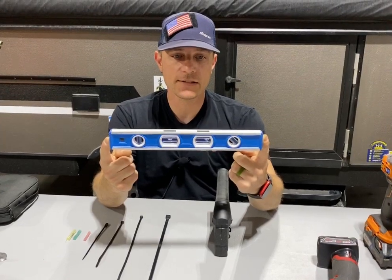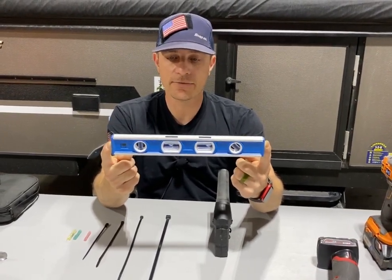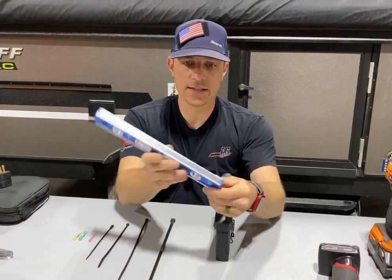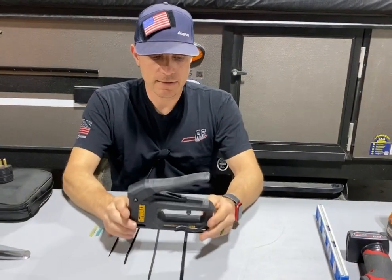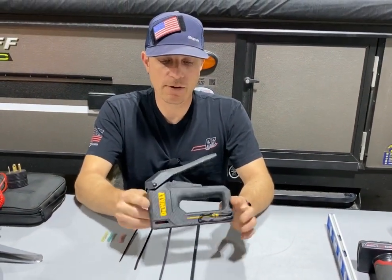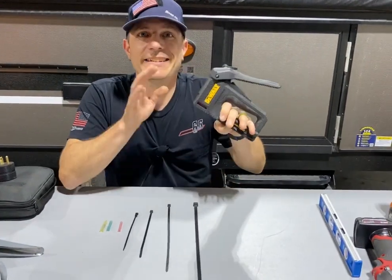A level — everybody must have one, because if for some reason your leveling system fails, if you have a six-point system or you need to reset it or have a faulty component, a level is a good thing. This one is magnetic so it sticks to any surface that's magnetic. This is an Empire brand I got from Home Depot. Staple gun — this works with a standard T50 staple and various other types. This was the carbon fiber version; I liked it and bought it.